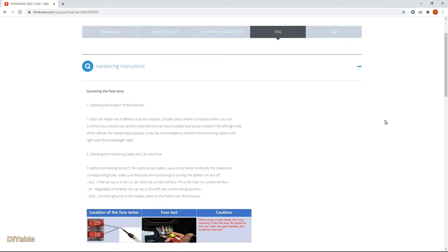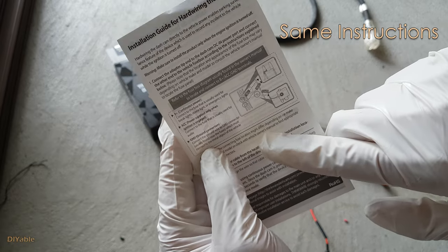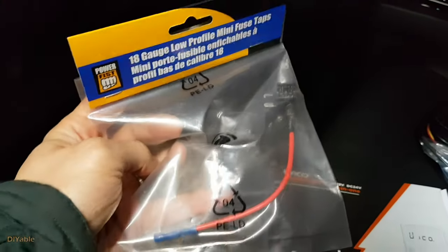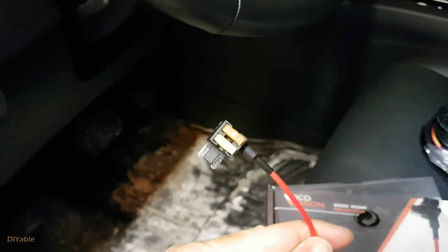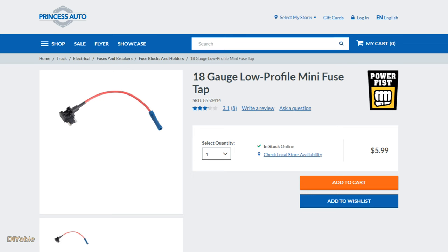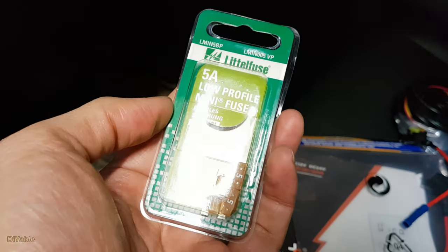If you look at the Thinkware official document, they suggest a different method, but honestly I don't recommend it. What I recommend is to get a fuse tap. For my vehicle I need the low profile mini fuse tap, which I got from Princess Auto — you can get it from your local automotive supply store. You will also need a mini fuse; 5A is good enough.